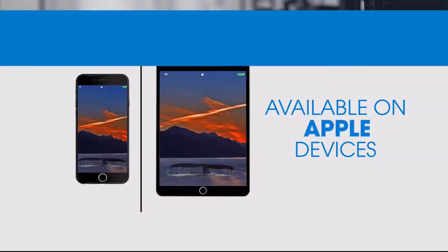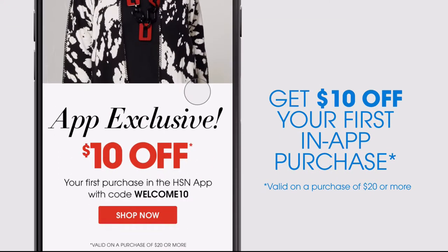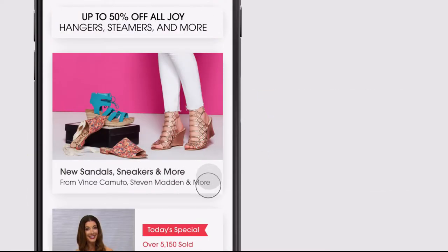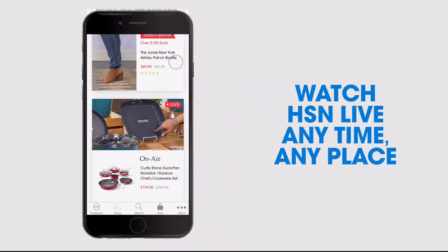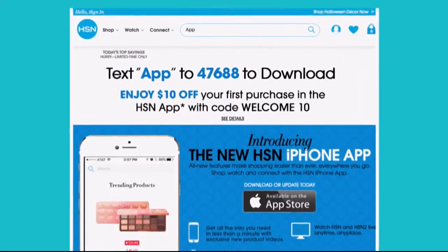Don't miss a thing with our HSN app, available on Apple and Android devices. Get $10 off your first in-app purchase with code WELCOME10. Opt in to push notifications for early access to exclusive app-only deals. Shop faster with exclusive new product videos only on the iPhone. Watch HSN live anytime, anyplace. The new shop and search features make finding your favorites easier than ever — search 'app' on HSN.com to download.